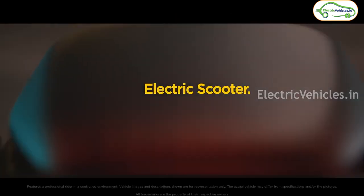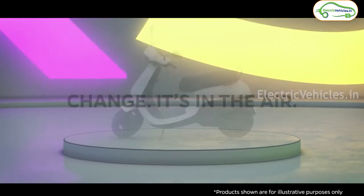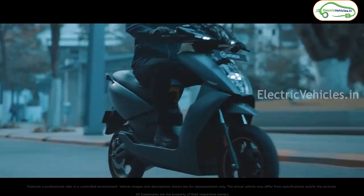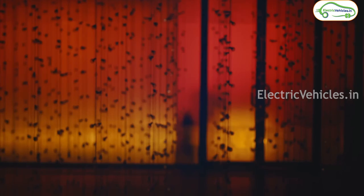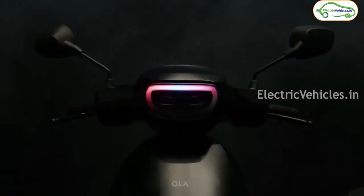When it comes to colors, Ather has not yet announced their colors, but Ola is going to be available in four different dual-tone colors. For boot space, Ather may have 22 liters, while Ola offers 34 liters of boot space in the S1 Air.